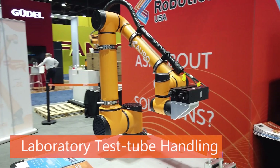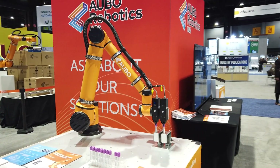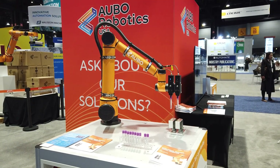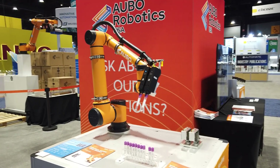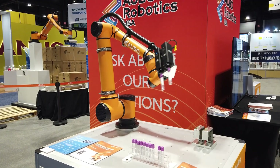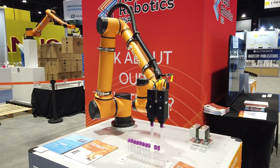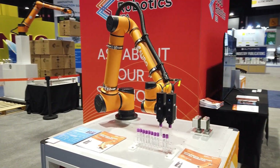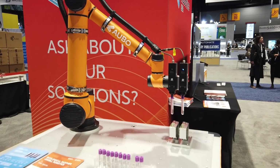Now for the laboratory test tube handling demo. In laboratory settings, exposure to hazardous substances poses life-threatening risks from even minor errors or lapses in judgment. The ABO Cobot removes humans from these dangerous environments while significantly enhancing productivity and consistency. This demo features a single robot controller that directly communicates through Modbus RTU with multiple devices, eliminating the need for extra hardware and complex programming.